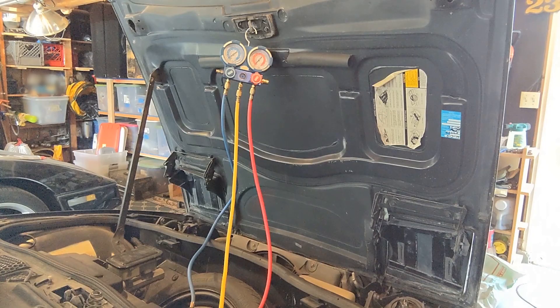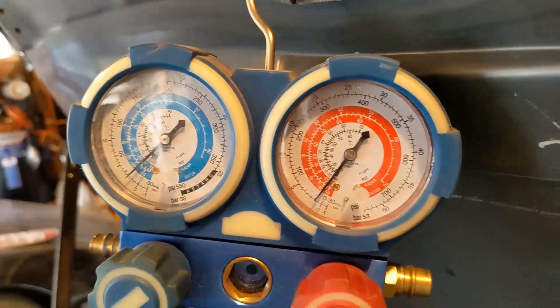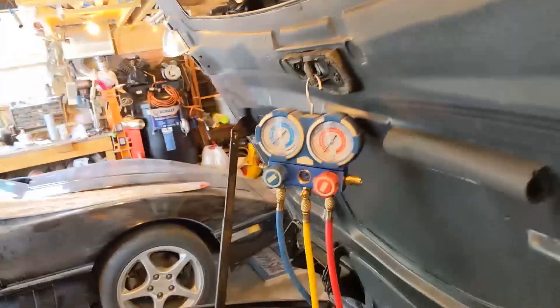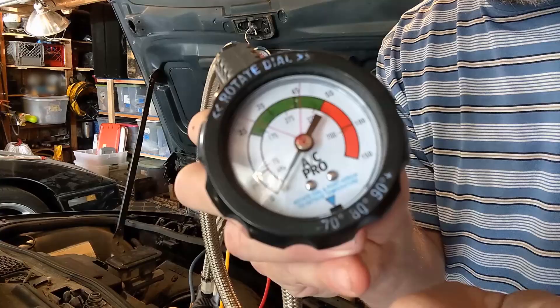Now we're going to start the car, turn the AC on full. Car started, AC on full. The good news is I have a little bit of pressure — if that was empty, I'd be concerned. But it has a slow leak, so after many years, that's not too bad. Now I've got to start charging it a little bit.